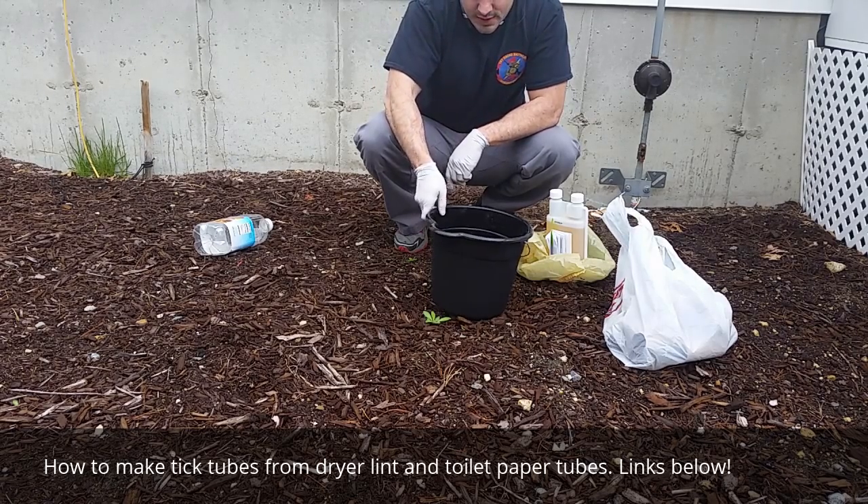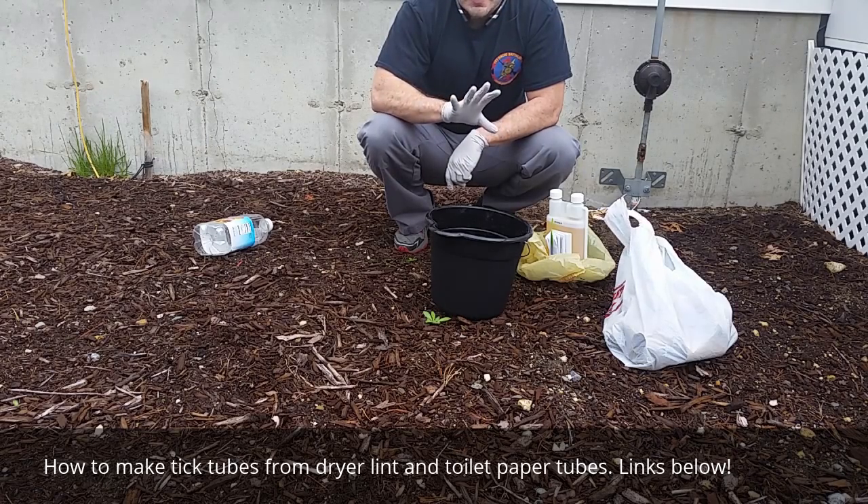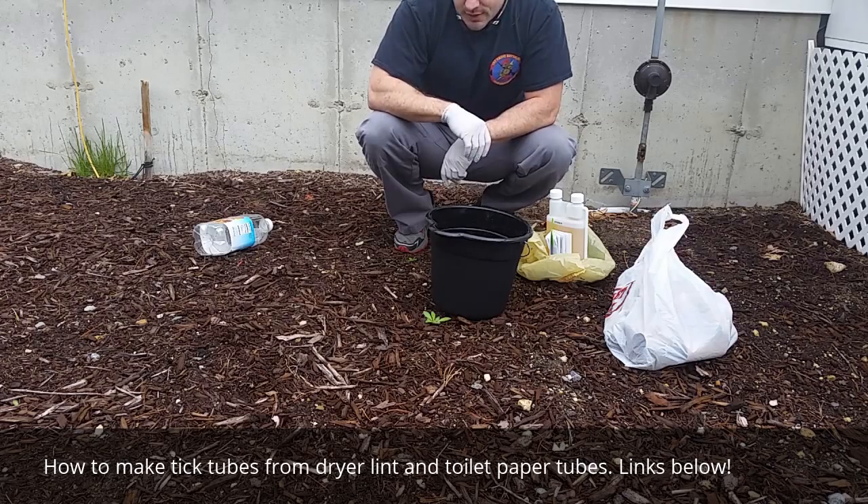Anyway, let's let that soak, and then we'll take a little break and come back and I'll show you how I place them around the property and some of the considerations there.